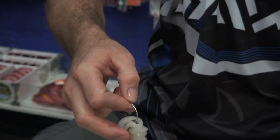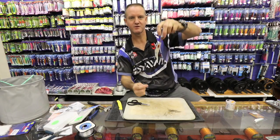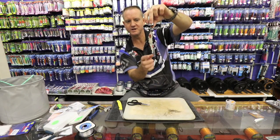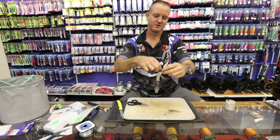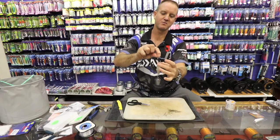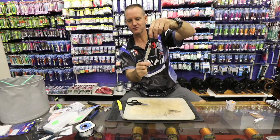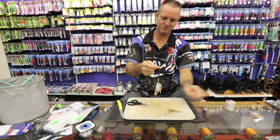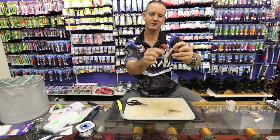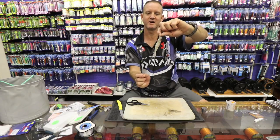Now what happens is — grab a sinker, hook that on. When we throw this through the air, those two tentacles are in line with our trace, so you can throw it a lot further. If you threw it with the tentacles facing forward, that creates a lot more wind resistance. This way it creates a lot less — it's more aerodynamic and will go through the air a lot better. When it hits the water, this will come off, that will float up with the tentacles. As you're jerking it, the tentacles will start moving around in the water. You've now got eyes on it, you've got your long tentacles — and that's basically what it looks like in the water: looks like a little squid swimming around, or a little baby fish.